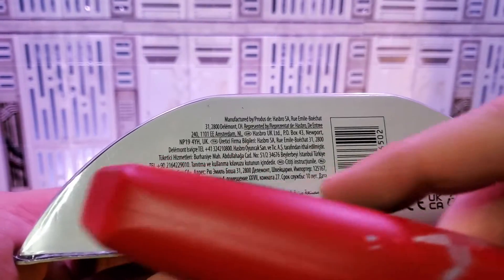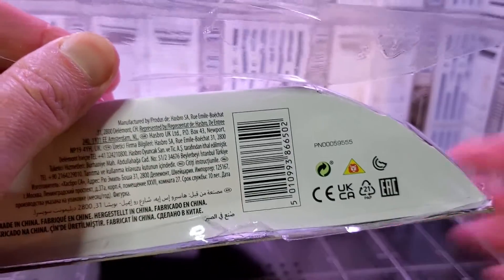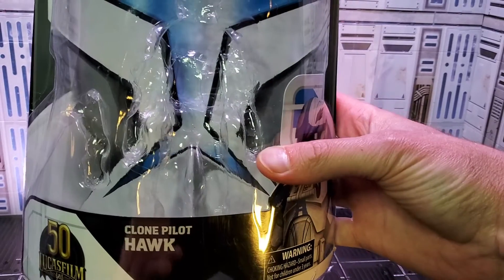I'm going to use the flap method to cut this open. I'll make a cut here, here, and here, and then lift this up like a flap and slide the carton in and the figure out this way. Everything slid back in neat — looks pretty good.